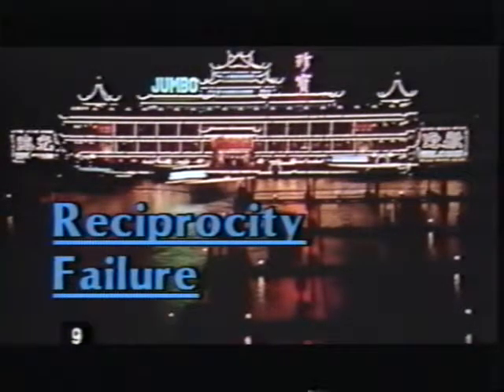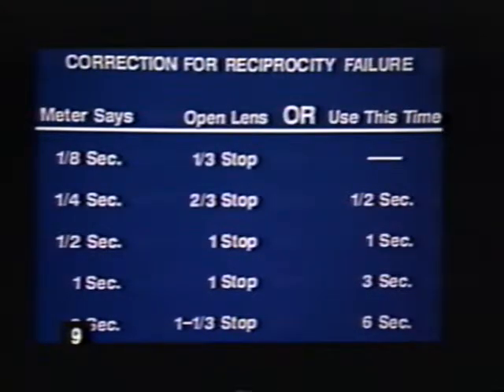As with most other films, when exposing instant slides for longer than a quarter of a second — such as in night photography — you'll need to compensate for reciprocity failure, a tendency in which the longer you expose film, the less sensitive it becomes to light. This can easily be corrected by a further increase in exposure. A full correction table can be found in the user's manual.